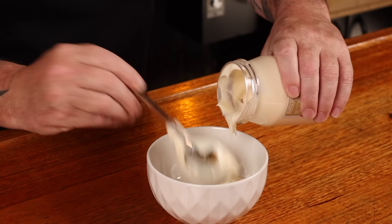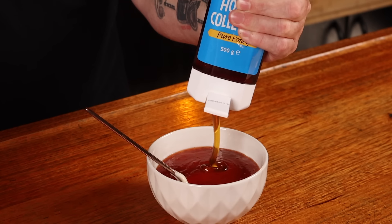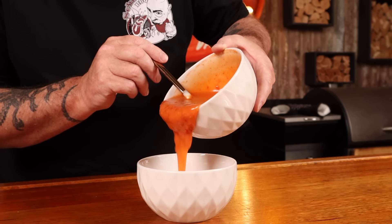Next up, we need to make the basting and dipping sauce. This is what takes great chicken and makes it into bang bang chicken. Into a small bowl, add a cup of mayonnaise, half a cup of Thai sweet chili sauce, a quarter cup of sriracha sauce, and a quarter cup of honey. Stir this up until the ingredients are all mixed, then split into two bowls — one aside for our dipping sauce, and the other for our basting sauce.